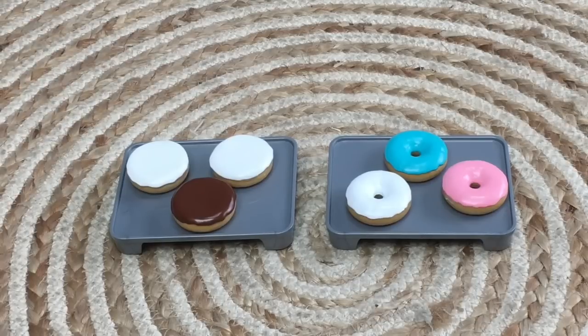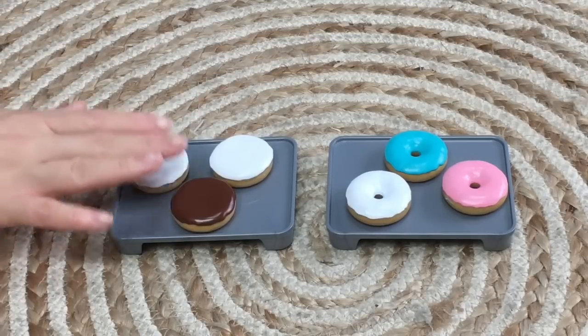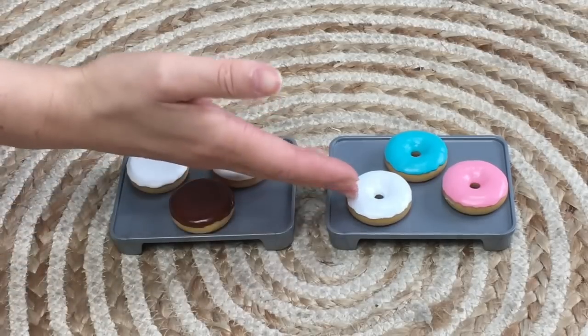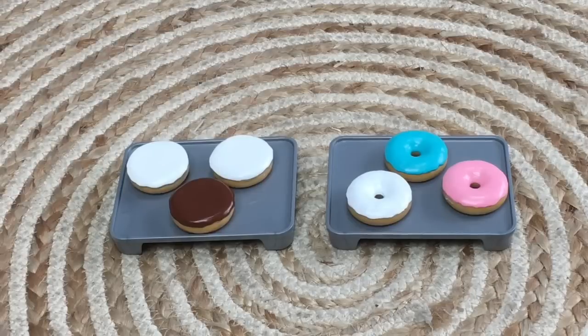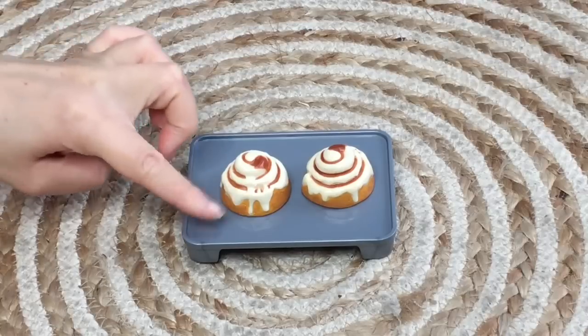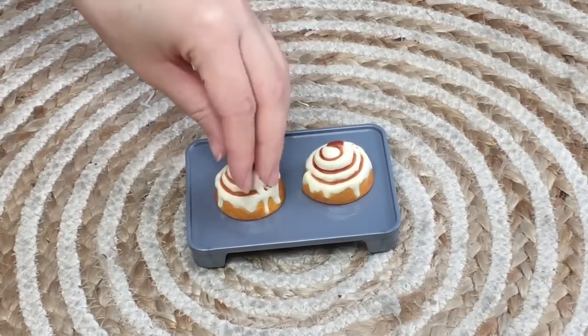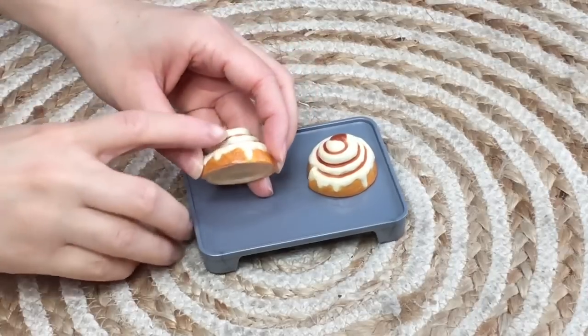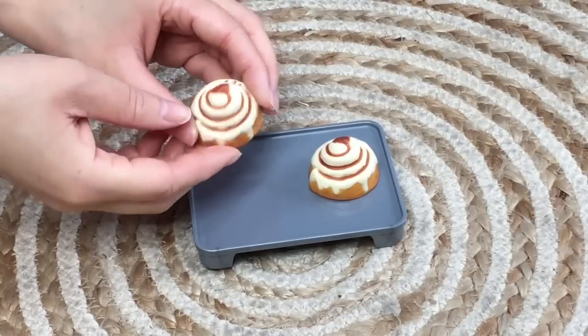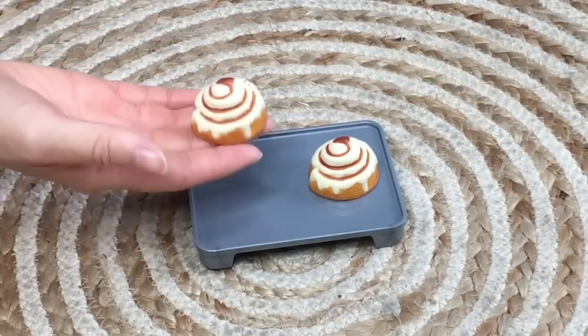There is a set of donuts — six total, all styled a little differently. Some have vanilla and chocolate icing without a hole in the middle, while three others do have a hole and include brighter colors like pink and blue. There are also two items called sweet rolls on the packaging — they look very realistic and delicious, with icing melting off the bottom and dripping down, with visible layers.